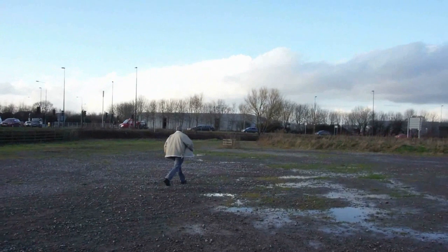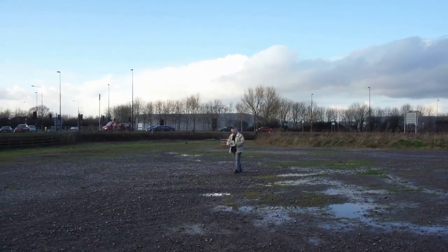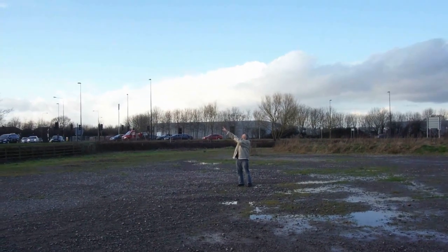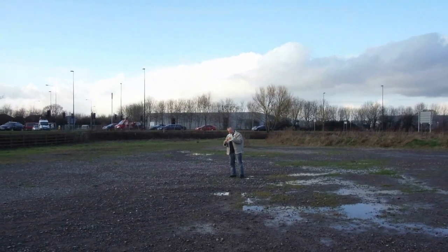First flight — not particularly impressive, although it does sort of work. Unfortunately, as soon as I tried the second attempt, the plastic clip at the front breaks.